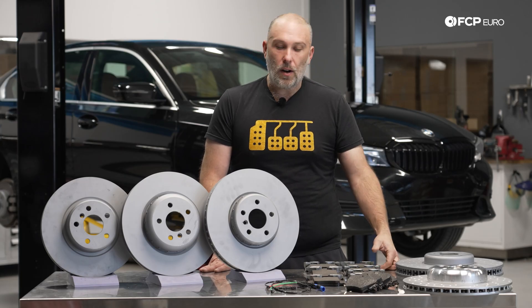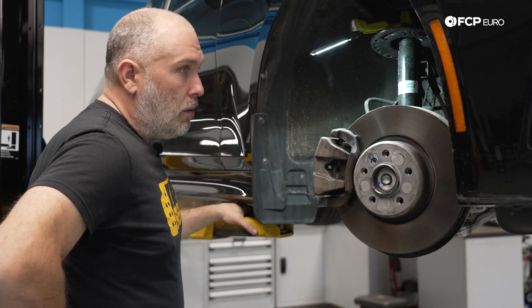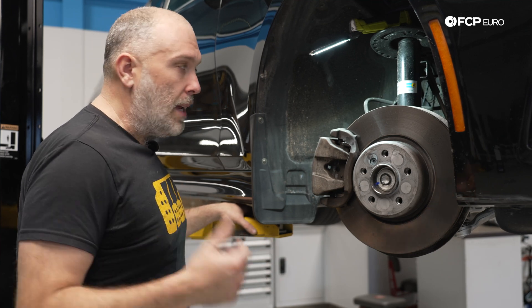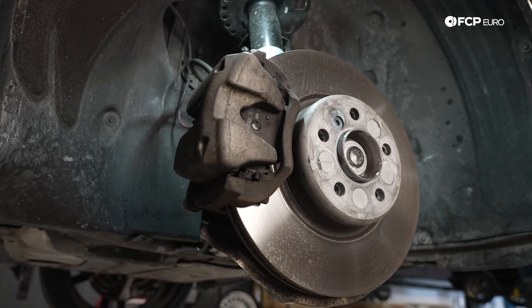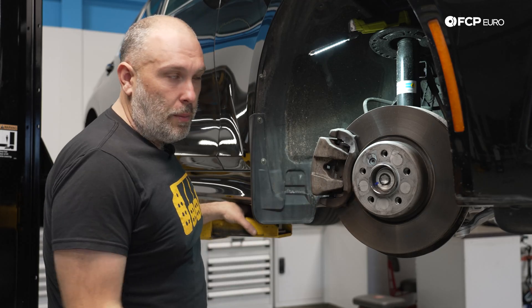I'm going to show you a couple of things on the car — things to be aware of, things to take note of during the ownership of these cars, and things you're going to need to replace. This car has the standard brake package: 330 by 24 front, 330 by 20 rear, single-piston floating front, single-piston floating rear.